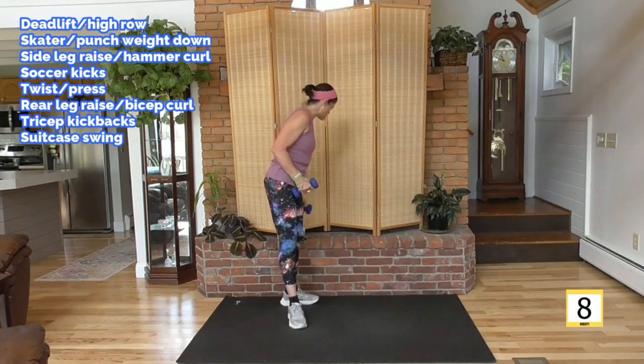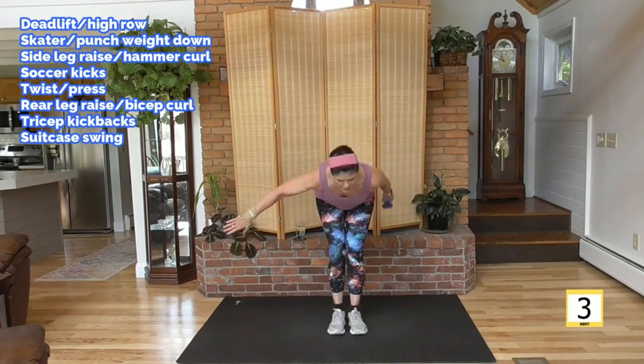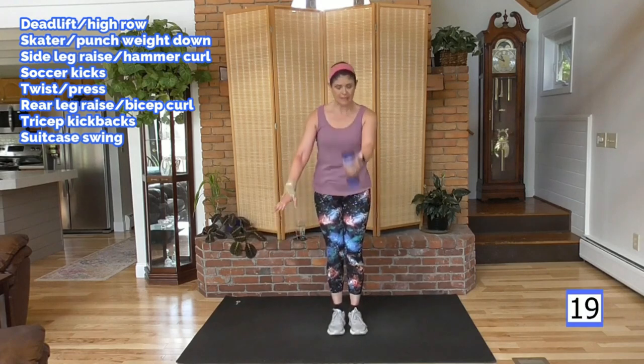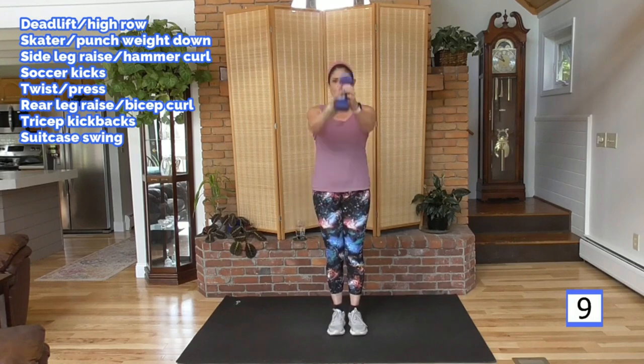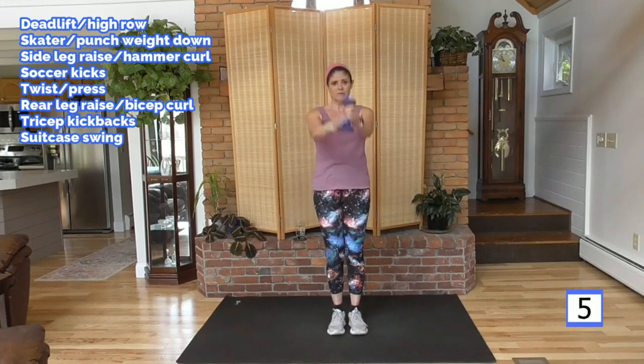For this last one, we're going with one weight. Put your feet together. We've got a hinge — slight bend or a deep bend — so we can swing one side, come up, other side. Keep the weight in your heels, flat back, hands tight, and head above your heart. Get as low as you can. As you come up, drive the hips forward and squeeze.